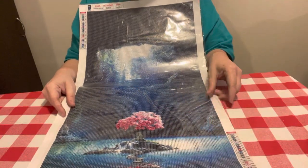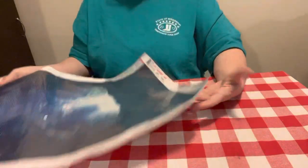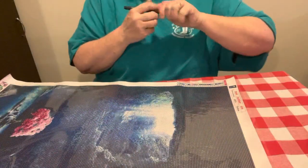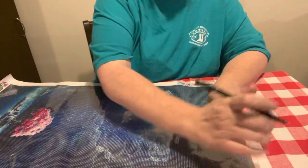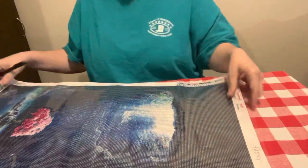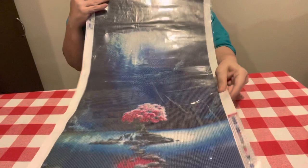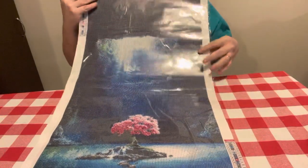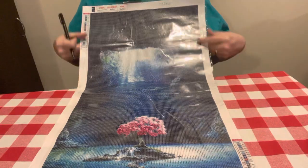This pink tree — it's something about it, it's just serenity or something. I can't explain it. You know how when you look at something every now and then you just like it? It's dark, and normally I don't do many dark canvases, but I saw this one and just fell in love with it.